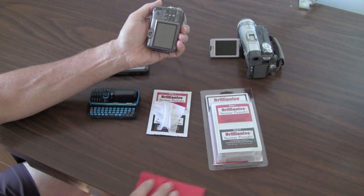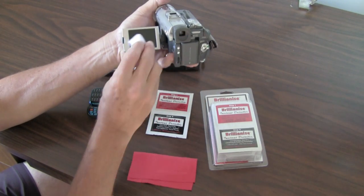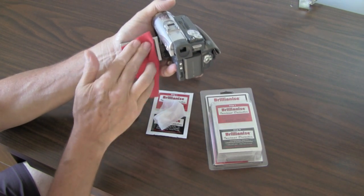It's best to clean electronic devices with the power off and while the screen is cool. Using the Wet Instant Detailer, clean the LCD displays using vertical and horizontal strokes.